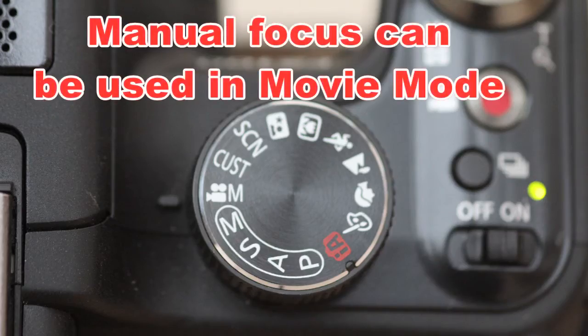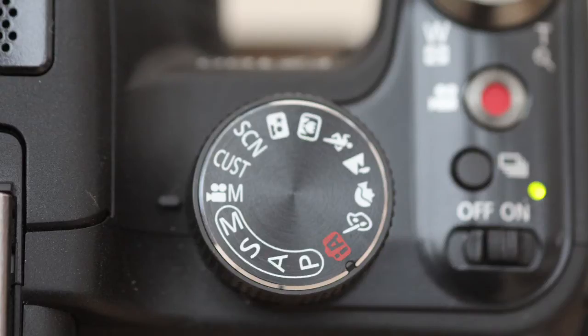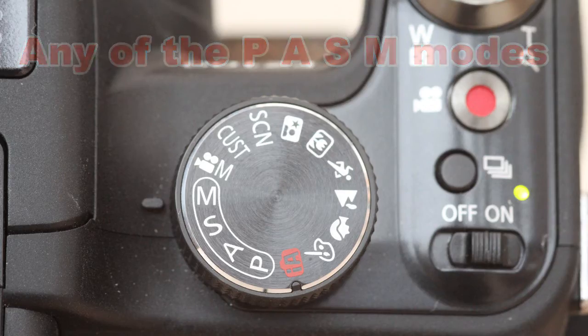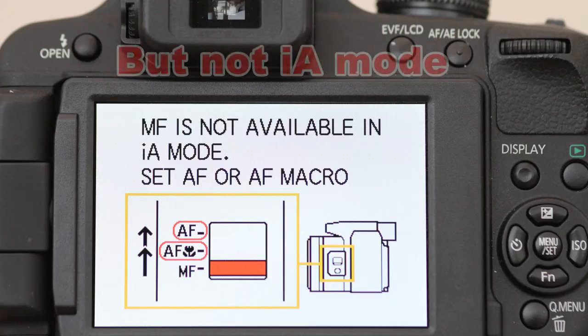Manual focus can be used in the movie mode, or any of the M, A, S or P modes, but it can't be used in the intelligent auto mode.